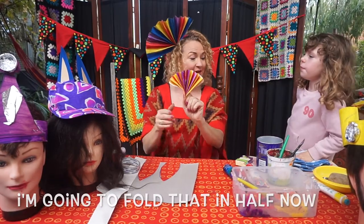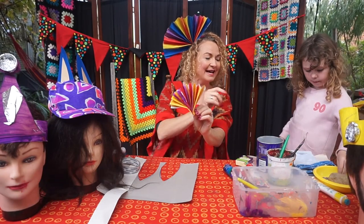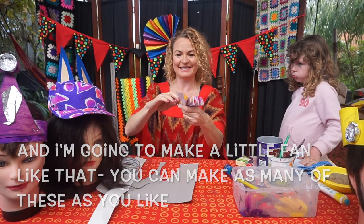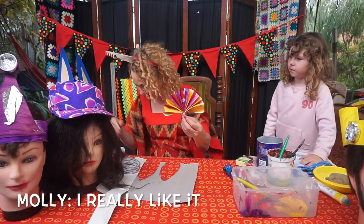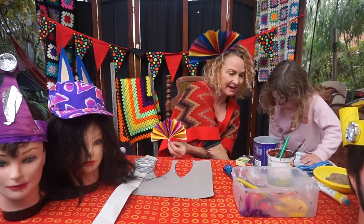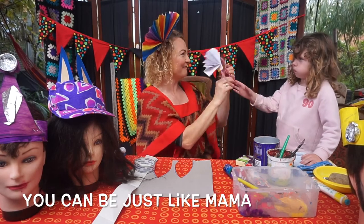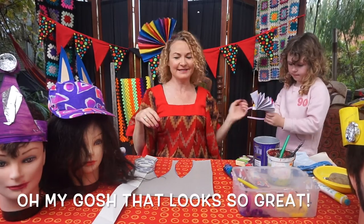Fold the paper back and forth like a fan. Here's one I prepared earlier — all painted up in rainbow colours. I'm going to fold it in half and secure it with a little hair band or sticky tape to make a little fan. You can make as many of these as you like. Thread the fan through your Alice band, pop it on, and there you go — oh my gosh, that looks so great!